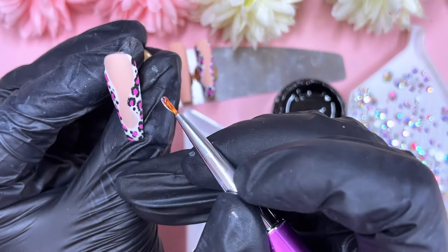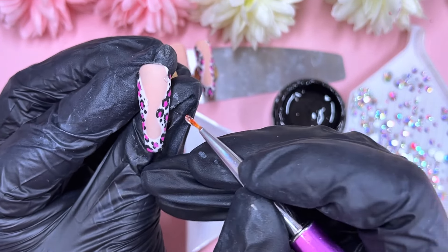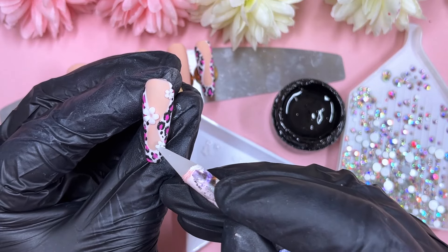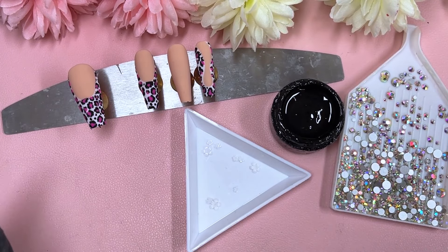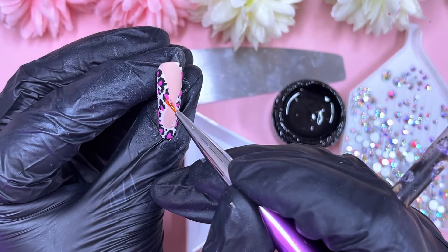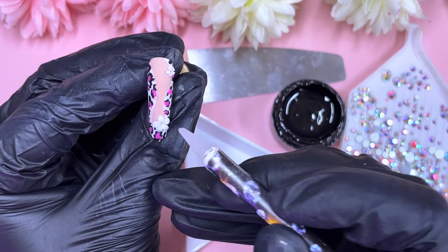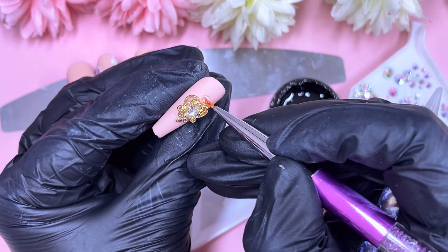Here they are matte — time to bling these beauties out! On the squiggly line nails we're going to pop three white flowers. You might have seen these flowers before — I've used them plenty of times. I recently placed an order on Shein and got a bunch in lots of colors, which I'm really happy about. I find myself drawn to flowers more and more, maybe because we're approaching summer and colorful vibes. Now I've got plenty of colors I can create more designs without worrying about running out.